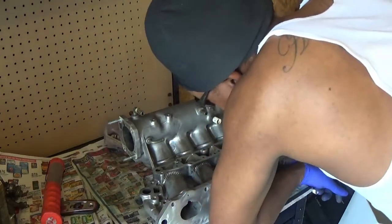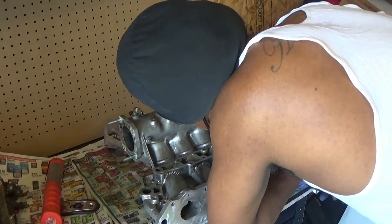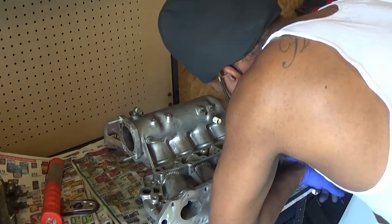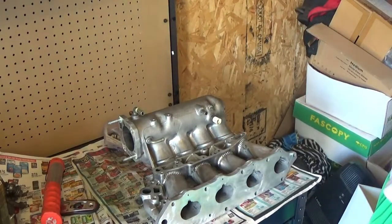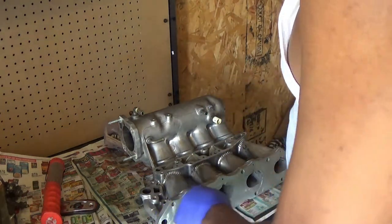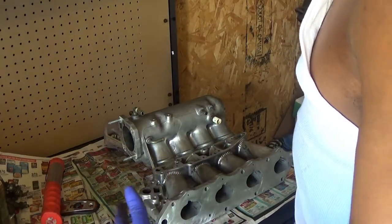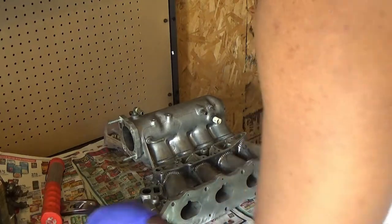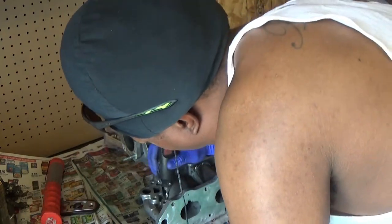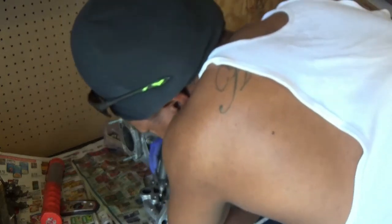I'm going to have to invest in me a Dremel tool. I like the way it's looking here, in here, in there. I'm definitely going to invest in me a Dremel set. Take a look at what it's going to look like once I get my head out of the way.